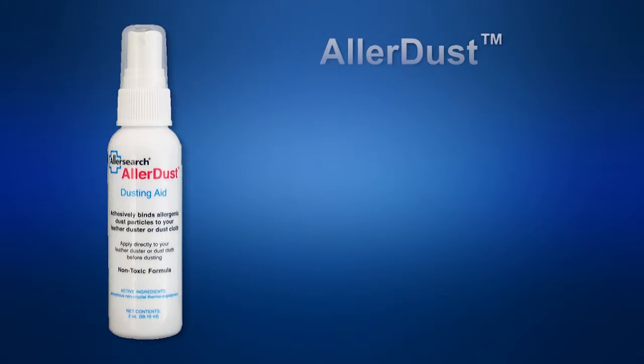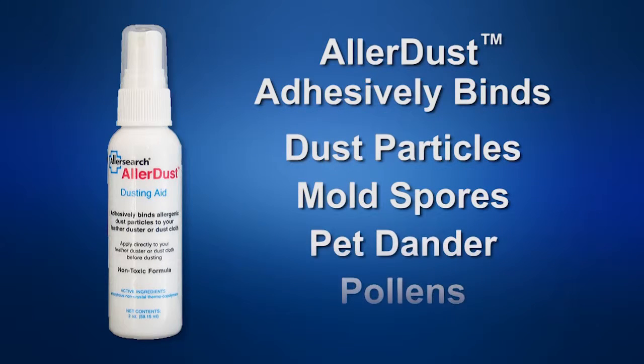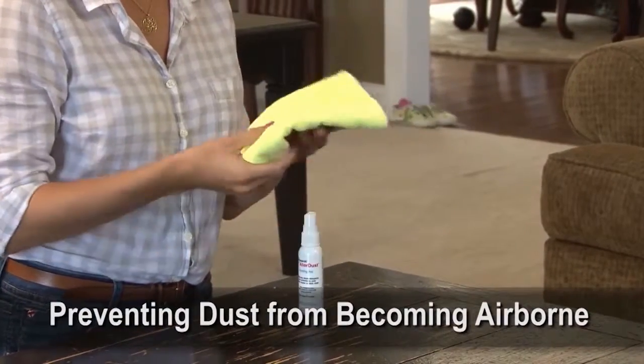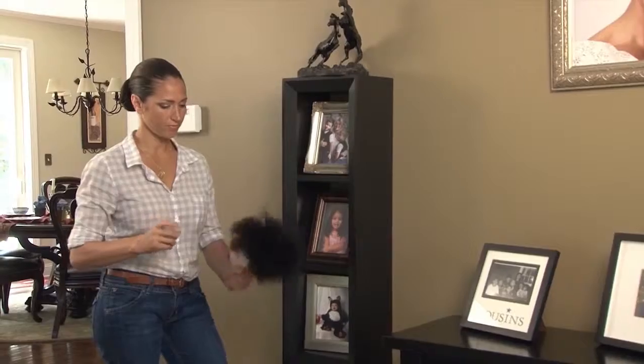AllerSearch AllerDust is an easy-to-use pump spray that adhesively binds dust particles, mold spores, pet dander, and pollens to a feather duster or dusting cloth, preventing the dust from becoming airborne where it can aggravate allergies and asthma.